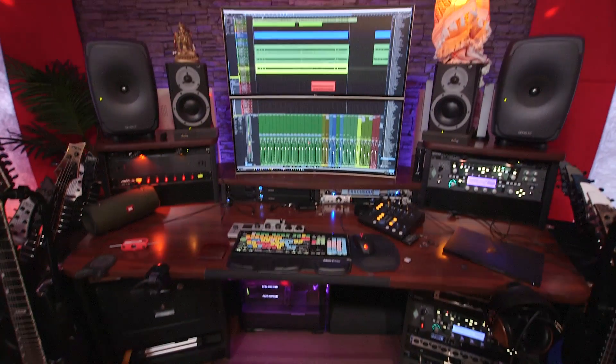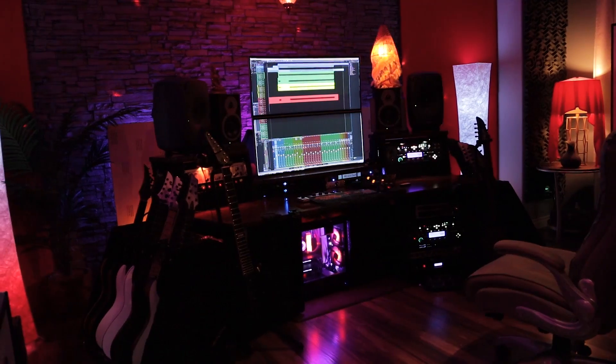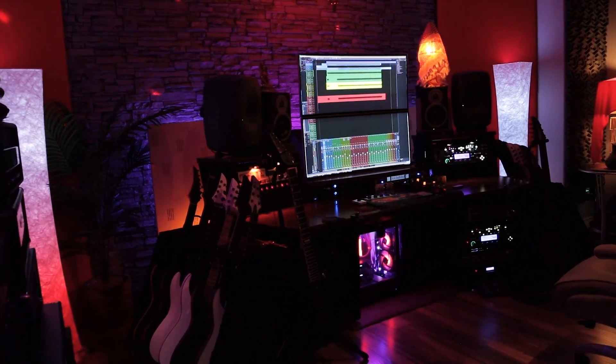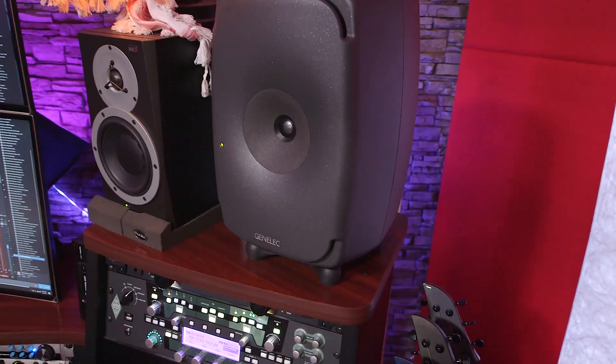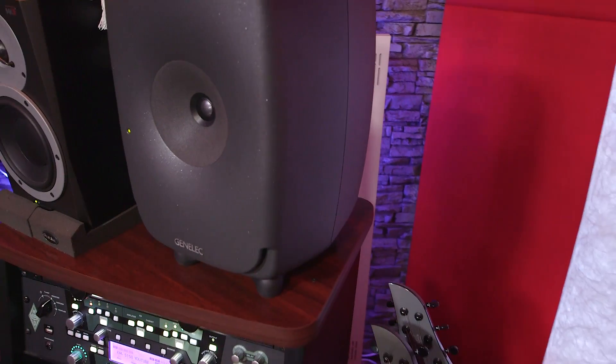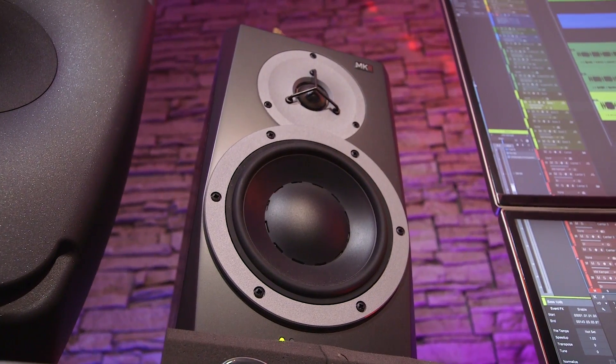This is where all the fun happens — my main workstation area. The desk itself is an Omni Racks Force 36 model, lots of rack space on all sides. For monitoring I have Genelec 8351As as my mains — just got those recently to replace some Event Opal monitors, no regrets. They're tuned to the room and adjust the monitors based on your actual space, taking the guesswork out of room tuning. My B-set are Dynaudio BM5As — a little squishy and cloudy but I really love those just for listening to music.